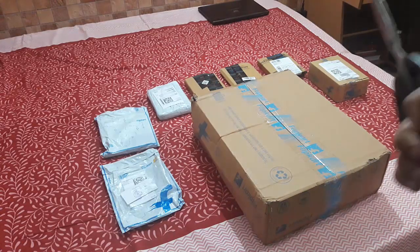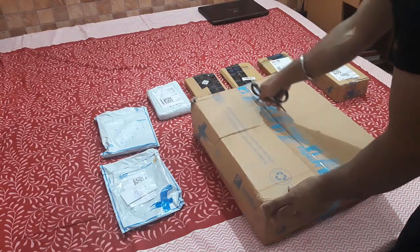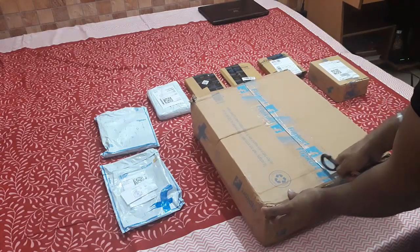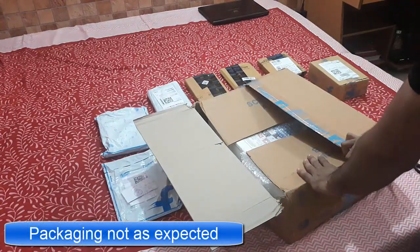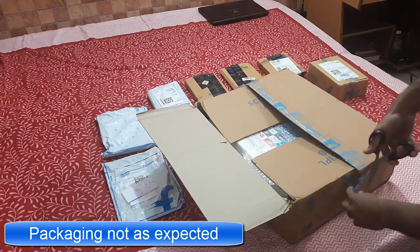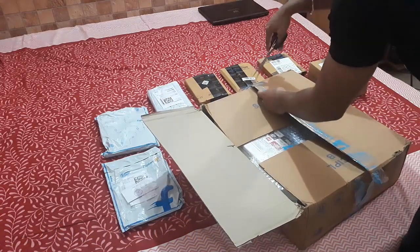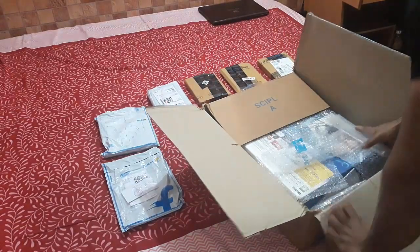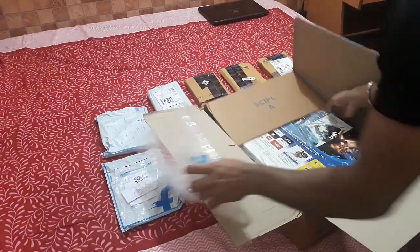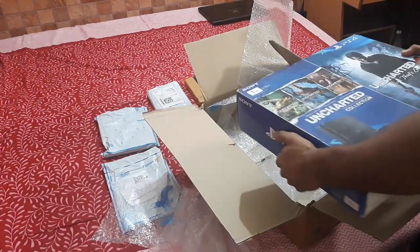There are one, two, three, four, five, six, seven games on the outside and two in the box. Now let us first unbox the PS4. The packaging is not as expected, but the value is of the product, not of the packaging. The packaging of the PS4 is as expected — just let me clear a bit.